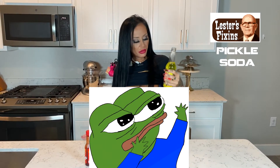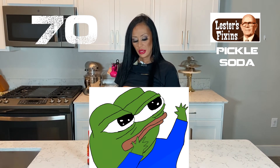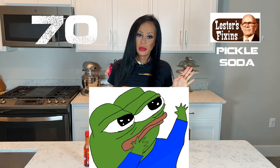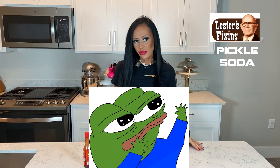So I'm gonna give this a 70. It could have been way more pickly. So it's a 70, and that's the review.